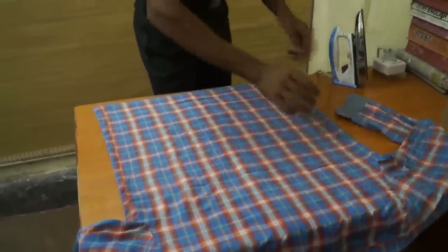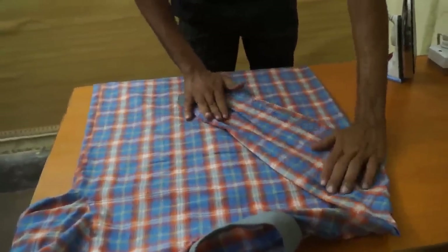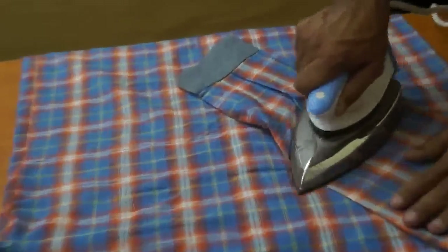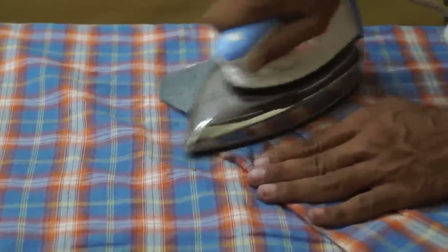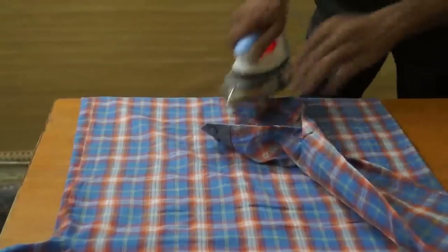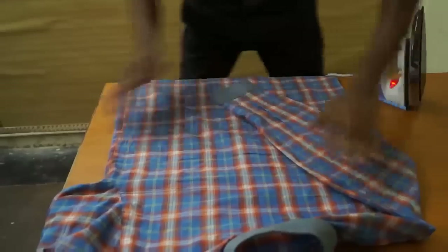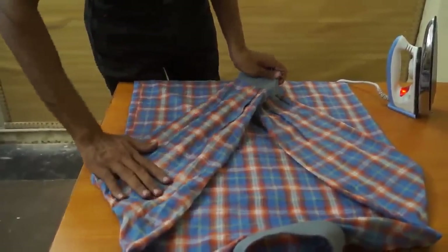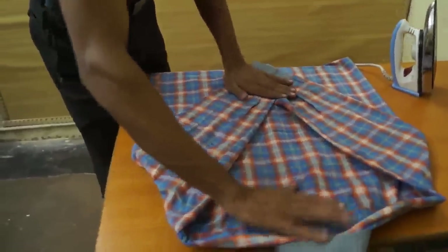Now press the arms — just keep the arm on the board. Close the cuff — you can also press it. Now this is the second arm, you can press it. Just keep it flat and press the back of the arm.